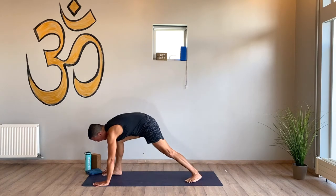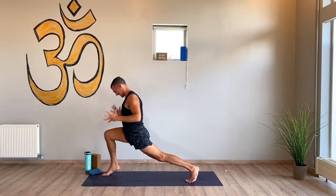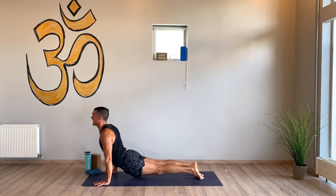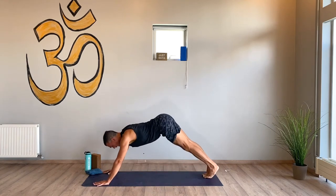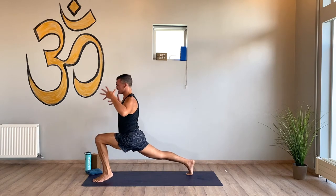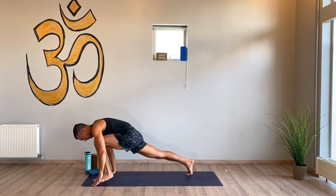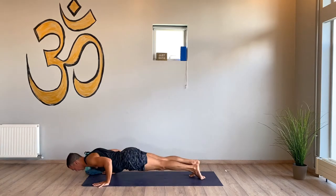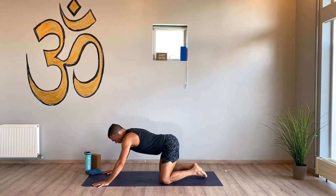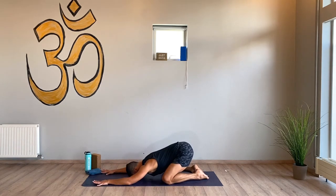Right side warrior one — you can lift the heels. Chaturanga dandasana — a bit wobbly, that's okay. Upward facing dog, breathe in, downward facing dog. Left side — last one. Feet to fingers, full body, chaturanga dandasana, flow it out. Upward facing dog. Child's pose — sit back, and it's just for a moment so take advantage. Breathe, cool down.